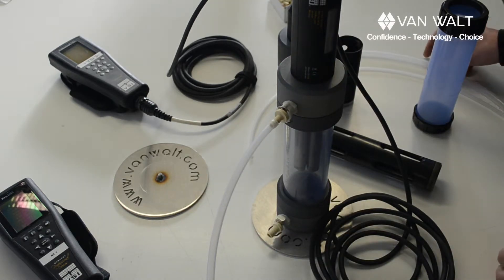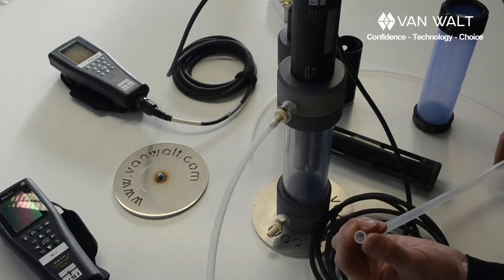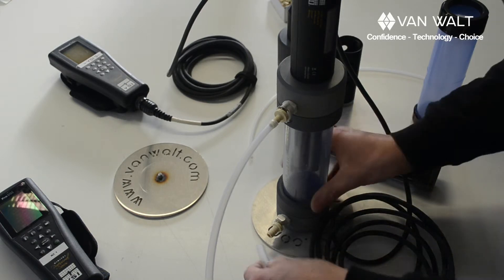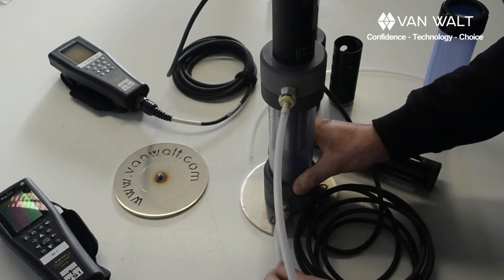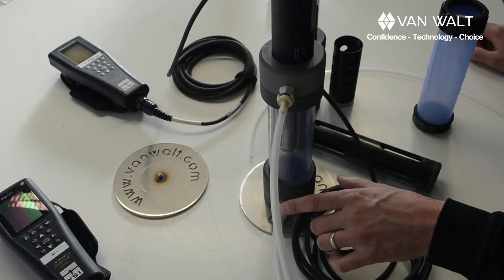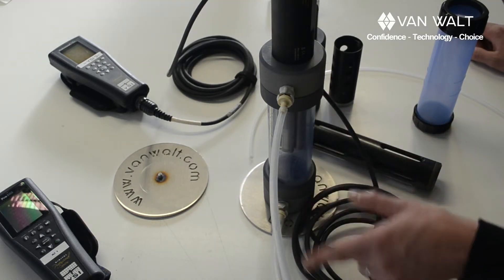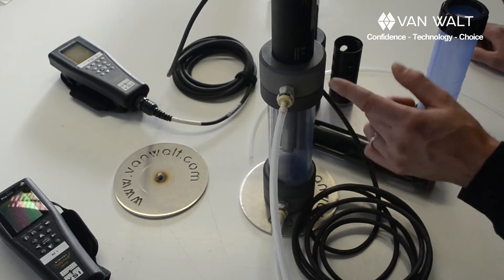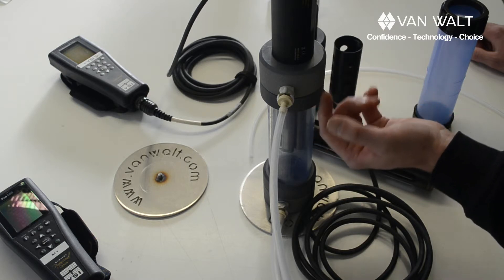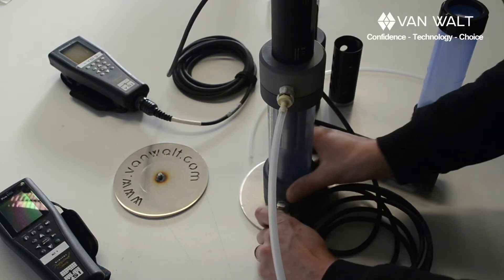If you are using a geo sub pump you might be using this tubing — this is ten by twelve millimeter — which will fit directly onto the larger barb. But don't forget: if you're using a high flow pump like a geo sub, keep the flow through the cell low. If you go high flow through this you stand a chance of pressurizing the cell and injecting water into those ports, and then it's not going to be happy.